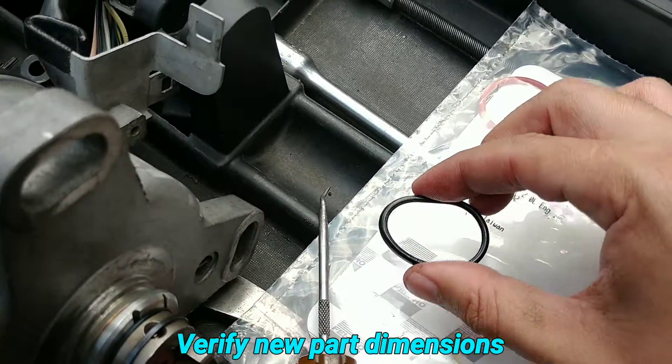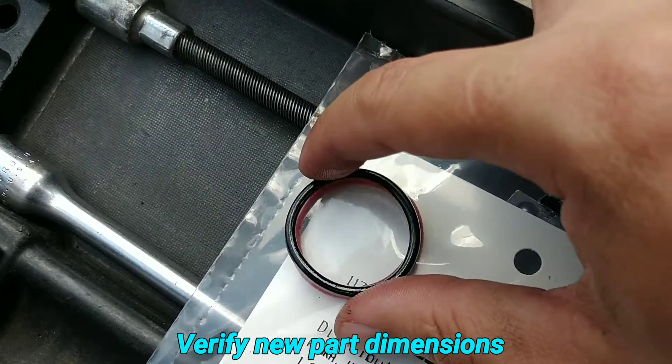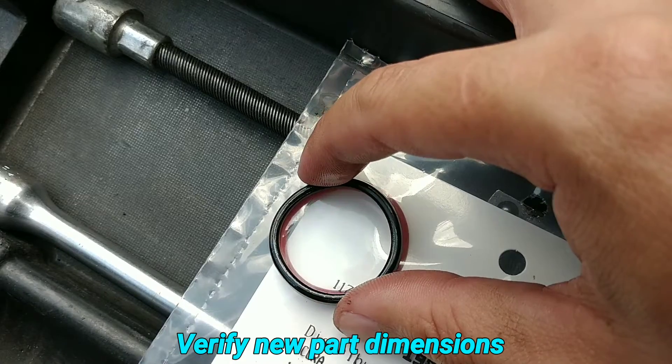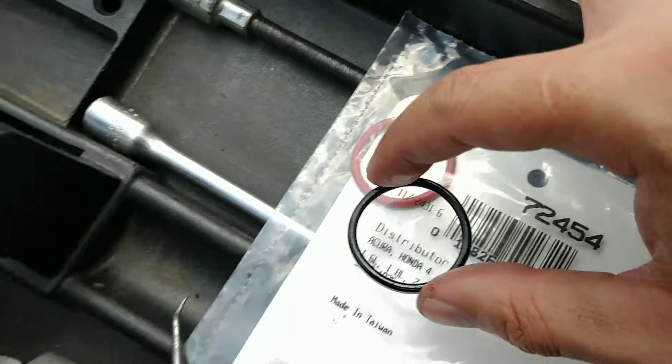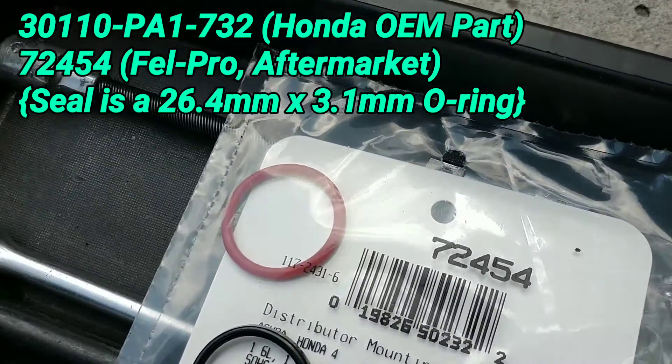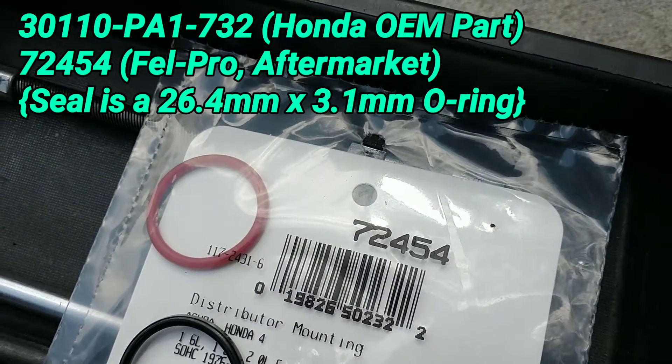Here's the new one. With any new part you want to check and make sure, so I'm superimposing it on the old one right now — you can see the dimensions are more or less the same, which shows you this part should actually fit. Here's the part number: it's a Felpro 72454.